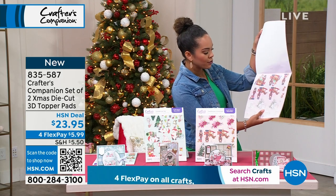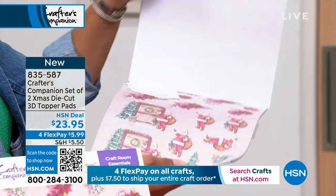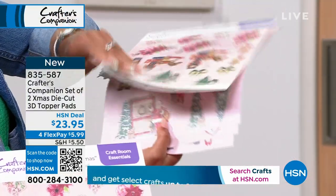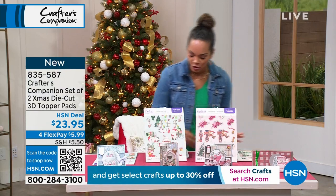Here are your 3D cuts that are included — they're already pre-cut for you and they're 3D, so it really brings those images to life. You just punch them out and then you can add them to your card.